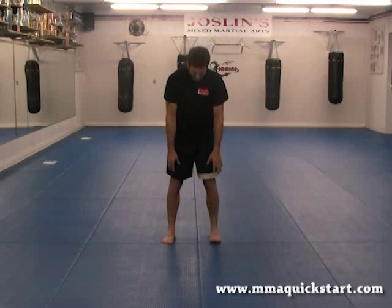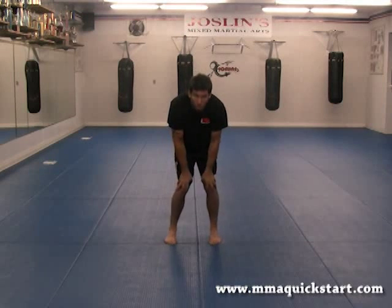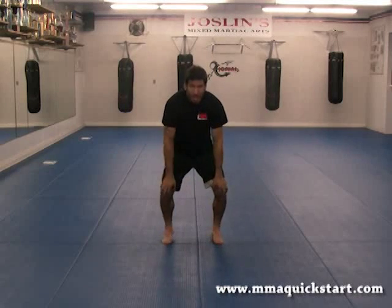Now we're going to work to the knees. Hands on the knees. We're going to work inward circles. One, two, three, four, five, six, seven, and eight.